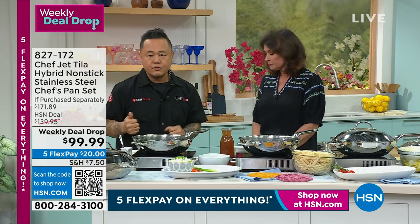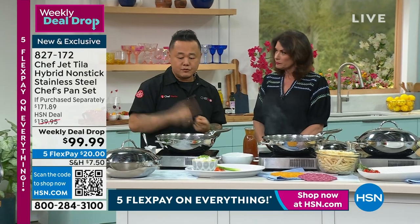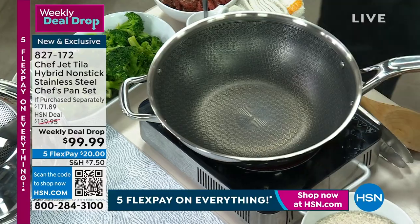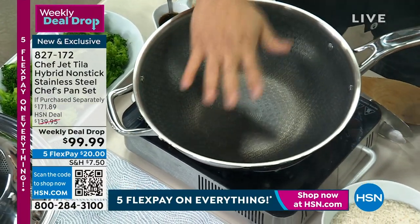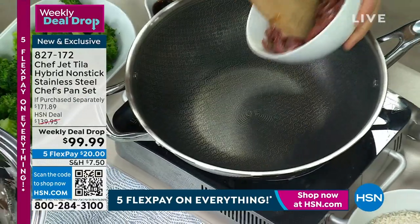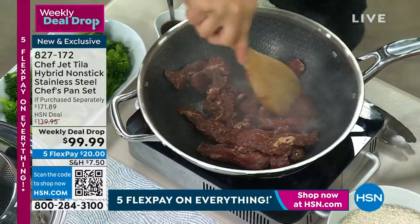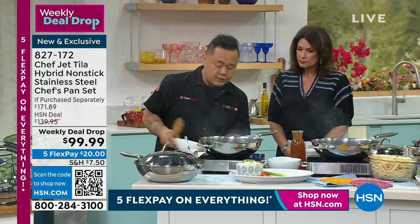You usually have to compromise when you're buying cookware. If you use nonstick, it never browns, it wears, and you can't use metal utensils. If you're using stainless, you get a really fantastic brown, but it's really tough to clean and it patinas. We have the answer here — it really is a hybrid cooking system. The stainless ridges sit on top of the nonstick bottom, so you're getting the best of both worlds.